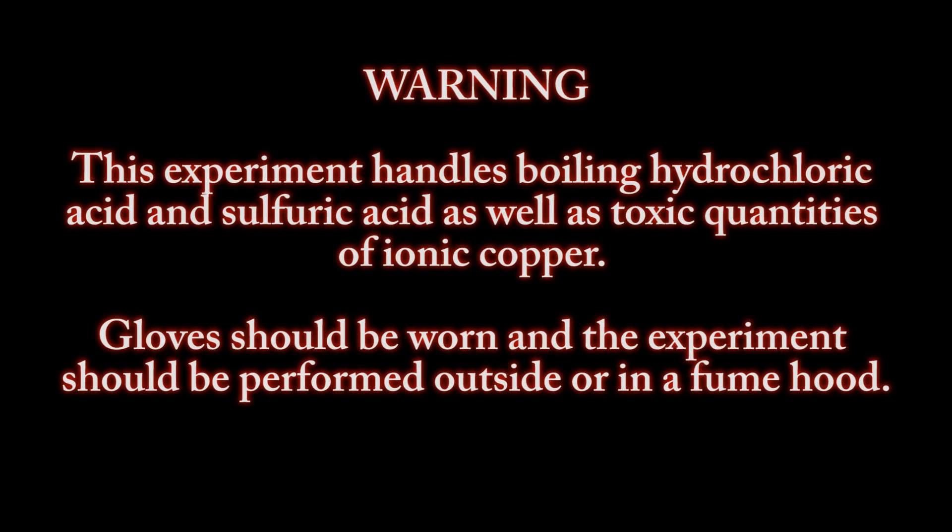Warning: this experiment handles boiling hydrochloric acid and sulfuric acid, as well as the toxic qualities of ionic copper. Gloves should be worn and the experiment should be performed outside or in a fume hood.